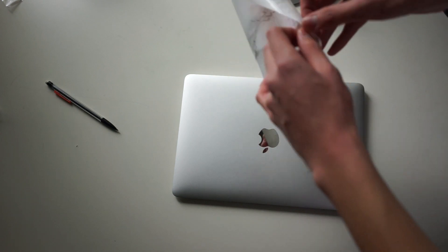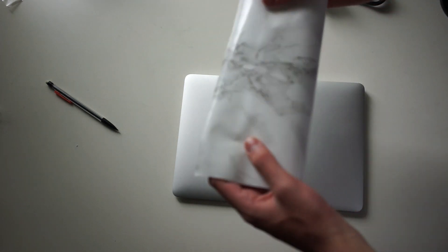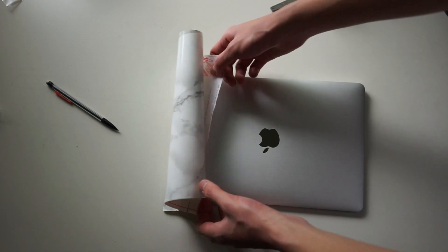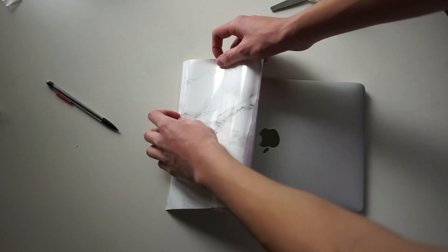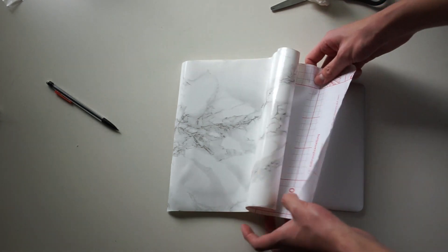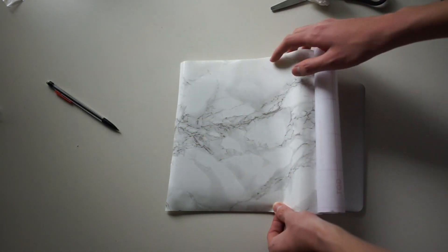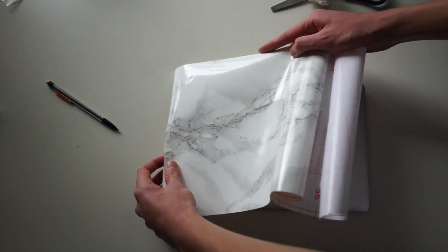The next thing you're going to want to do is put your contact paper on your laptop — it's a sticker, so just apply it. If you want, you can use a credit card or gift card to smooth it out, which will basically help eliminate all bubbles. If you happen to misalign it, do not worry — you can always peel the paper back up. Nothing will happen to your laptop or the paper, so you can peel it up as many times as you need to get it perfectly aligned.